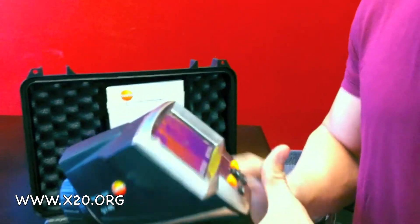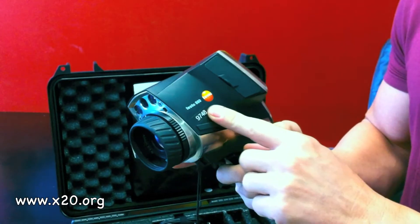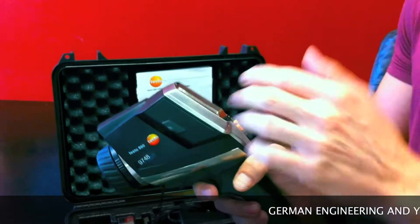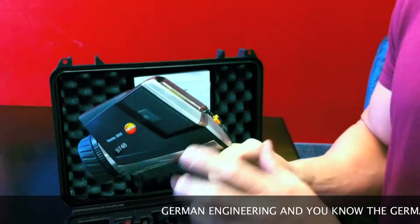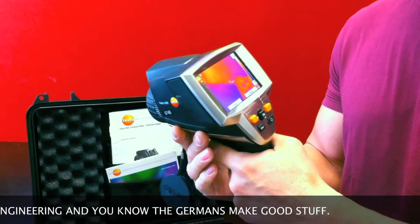The battery has a very long life on this one. I don't think this camera has been used long because it's in just excellent condition. This company, Testo — this model is called the 883. It says 880 here, but that's the series. This is the 880-3, and it's their highest-end model.